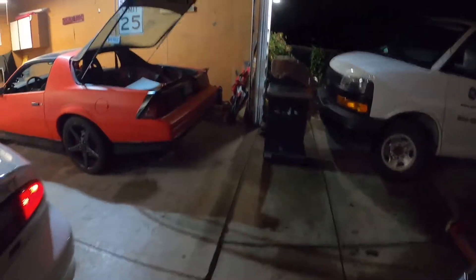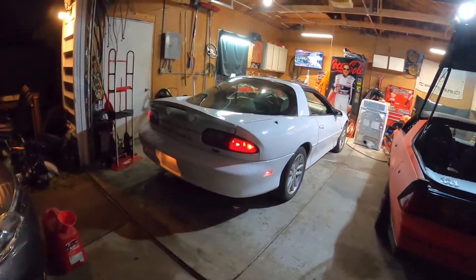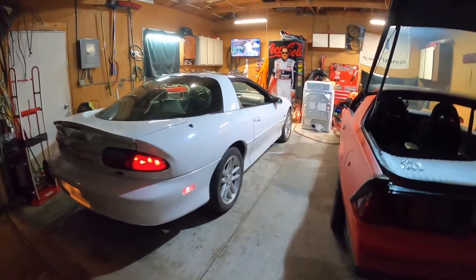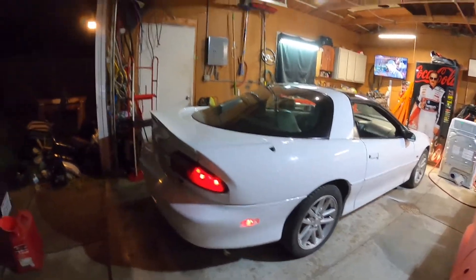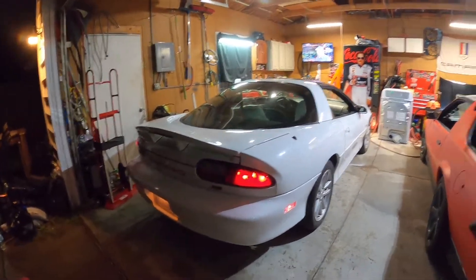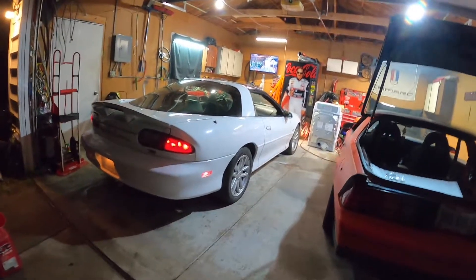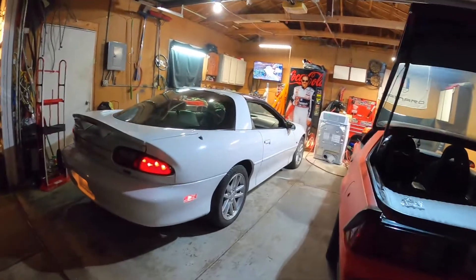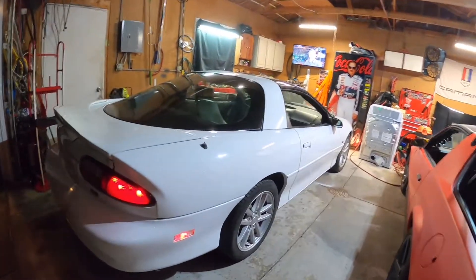I actually had a '94 Z28 that I got from my uncle when I was maybe 20 or 21, and he's actually the reason why I'm into Camaros as much as I am. His was a '94 Z28, black, but it was so rotted — he drove it through the winters, put snow tires on it, which is awesome. I think these cars should be driven, not necessarily through the winter as a daily when it first came out, but these cars need to be driven.